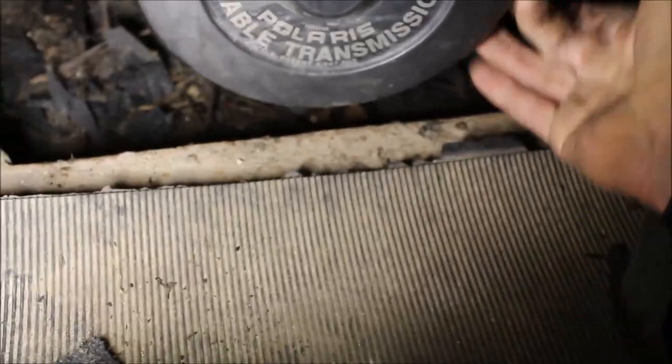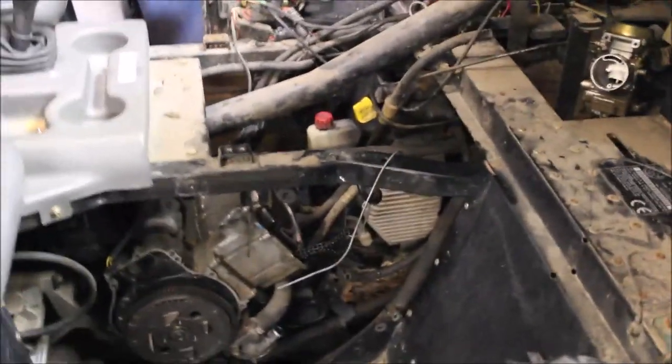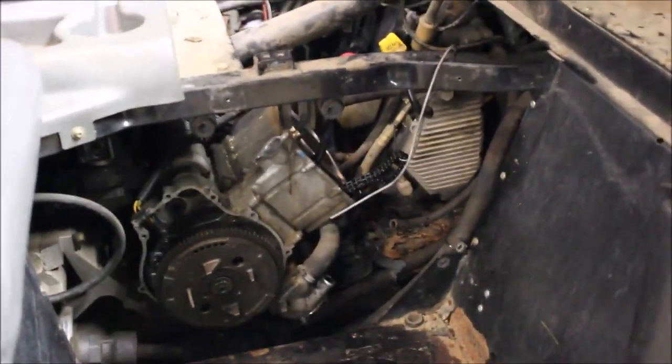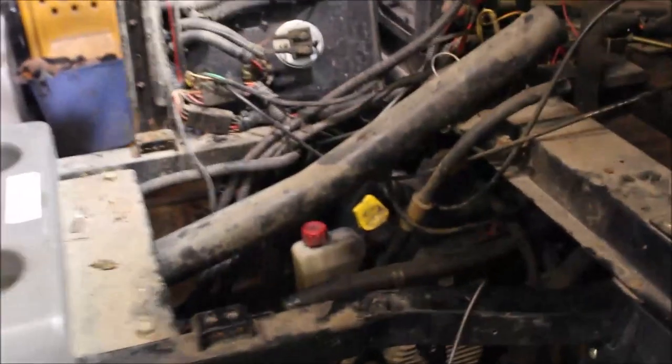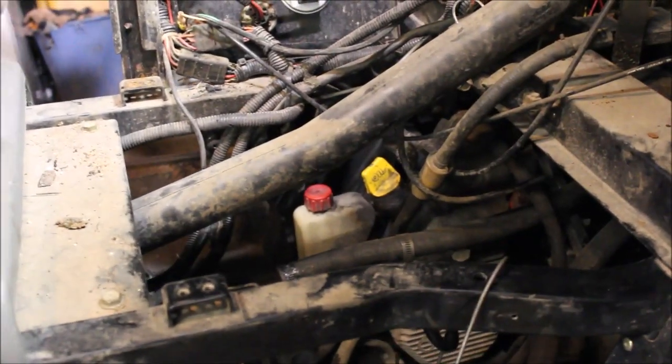So far everything's been easy to take off of this thing, except for this cover. So far this has been pretty easy to disassemble. I got the top off, got the snorkel off, and I was easily able to access everything from the top here. I took the side panels off.